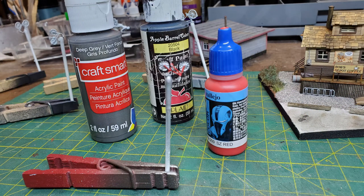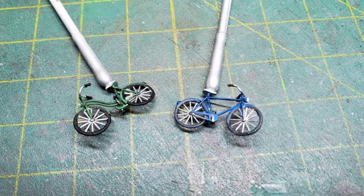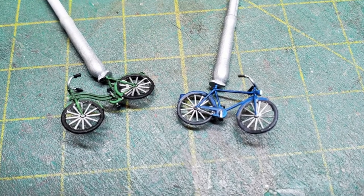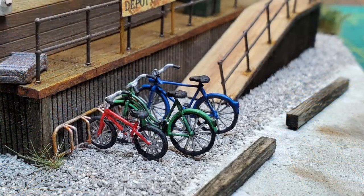I then started to paint the child's bike in a bright red. I finished painting the detail parts on the adult bicycles and then put them all on the rack that I had already painted and placed on the diorama. I toned down all the colors a bit with an Indian ink and alcohol wash.